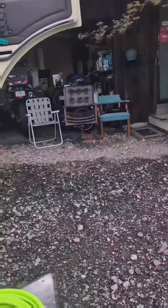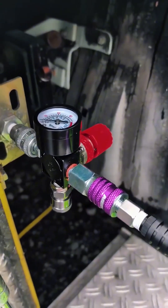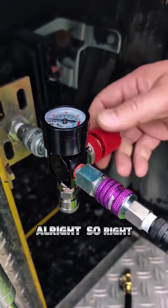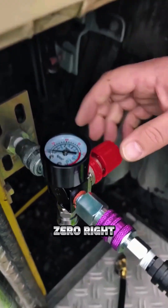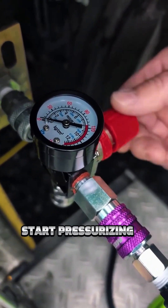All right, get in there and start a row. So right now I've got it set all the way out, so the air pressure coming out is zero. It's not getting any pressure. I'm going to start pressurizing it.